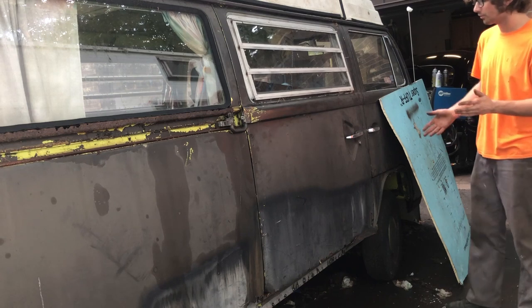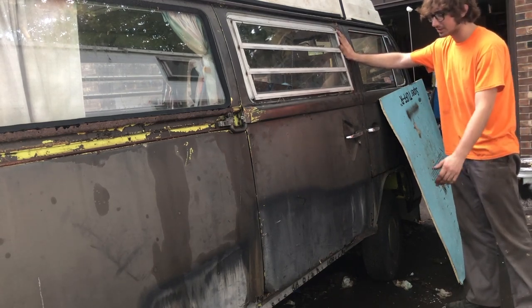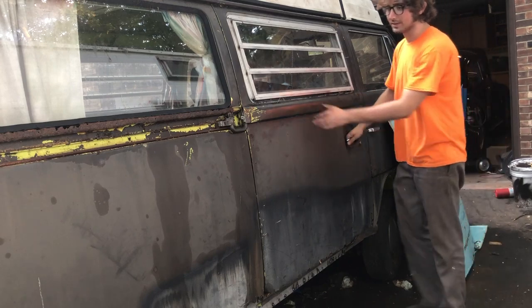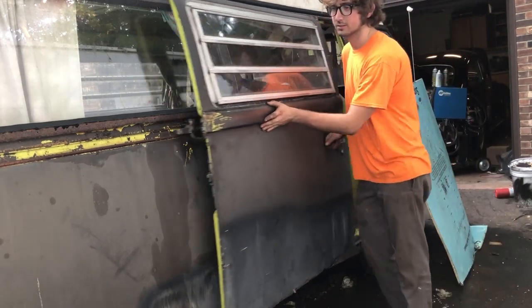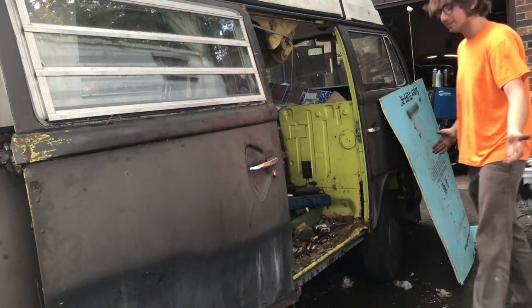Before, if I tried to open this door it would smash on the ground. Right now... it opened.